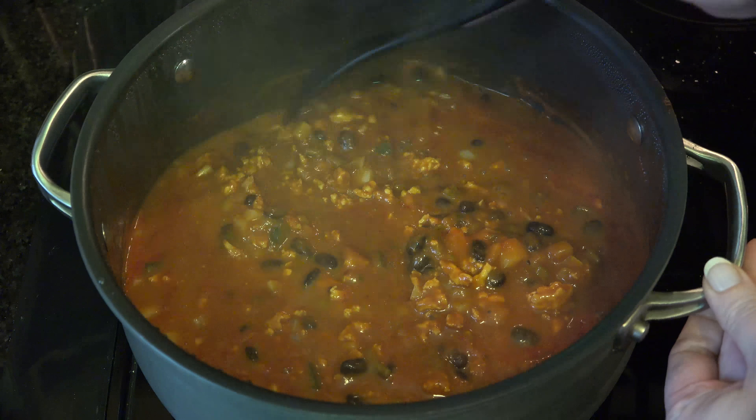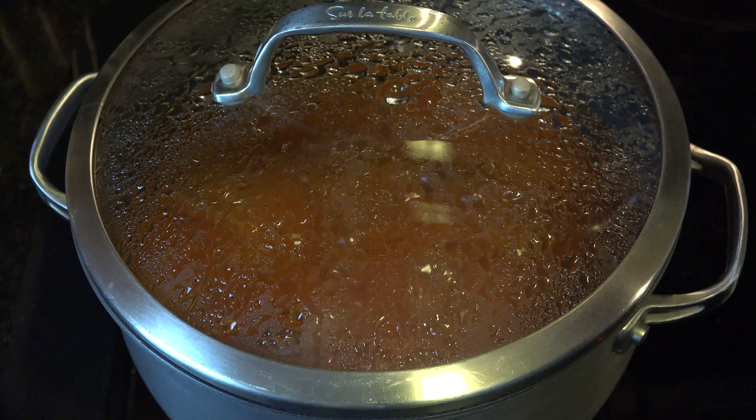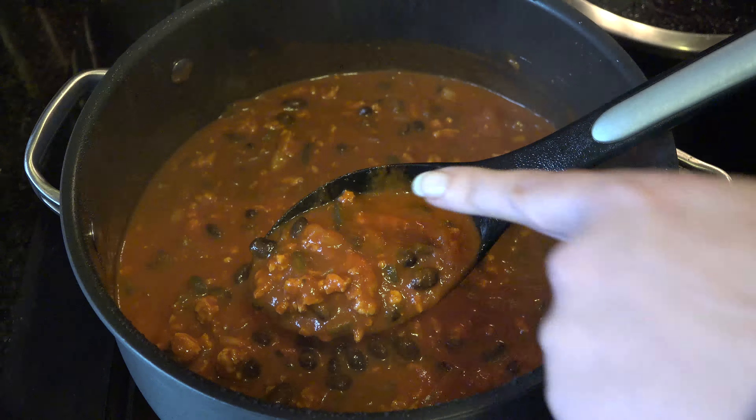Give a stir and cover and simmer for another 25 minutes. You want your onions to be translucent, like this.